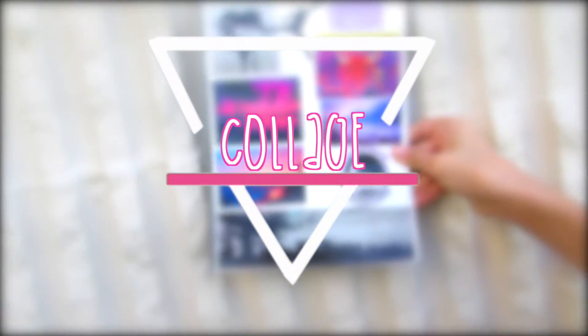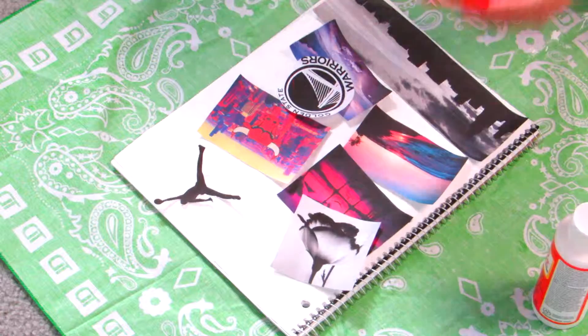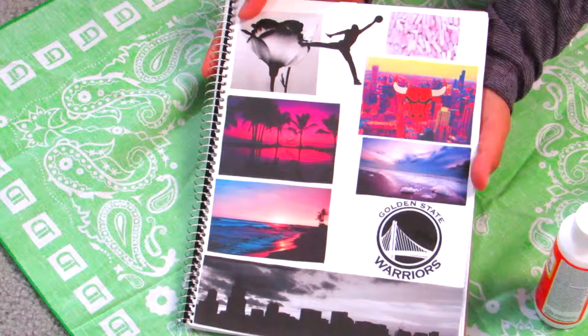So now for this picture notebook — all you need are your favorite pictures from online. I just took a glue stick, glued them on, and then I also put some Mod Podge on top.